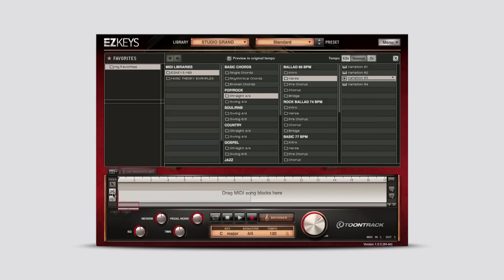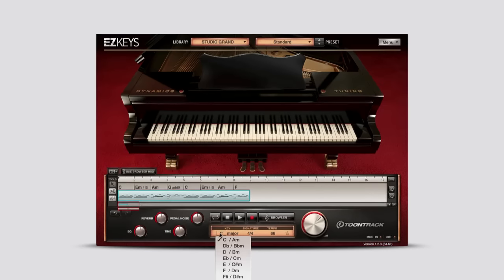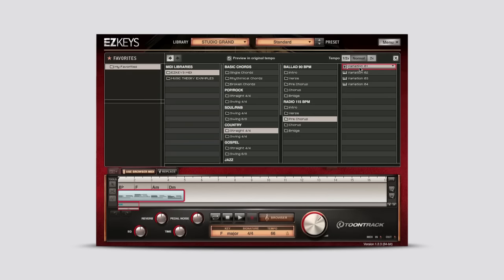It allows the user to drag and drop MIDI, change or add color to any chord, and transpose the included or your own imported MIDI on the fly. What's more, the Use Browser MIDI function gives the user the power to transform the MIDI file or chord progression into a wide variety of different playing styles found in the browser.